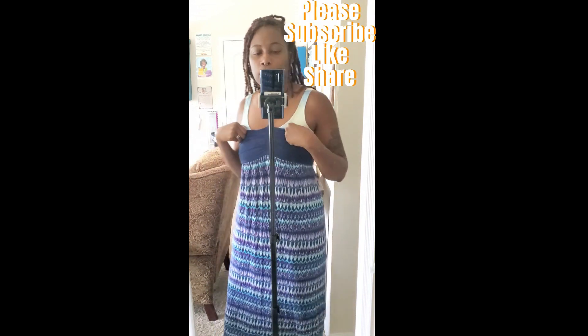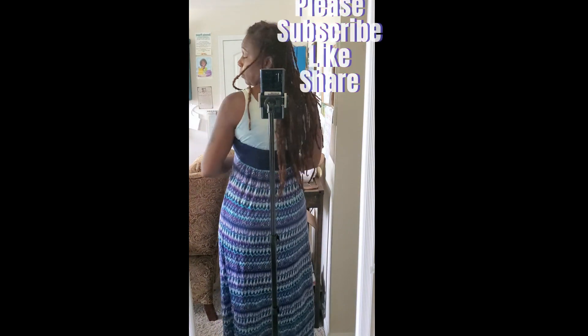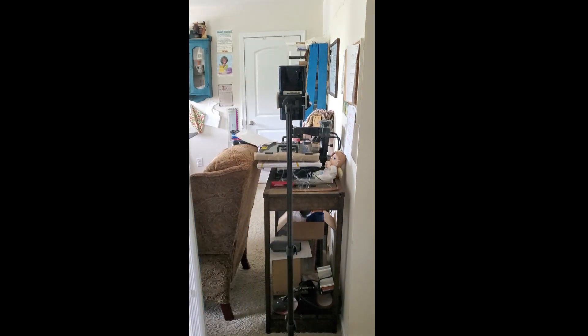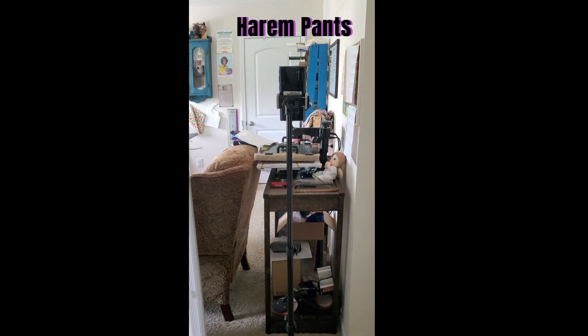In today's video, I'm going to take one of my old maxi dresses from my closet and transform it into a pair of harem pants. That's my goal — to upcycle this beautiful maxi dress. Let me show you what I'm going for: a pair of harem pants, like these ones that I actually thrifted.